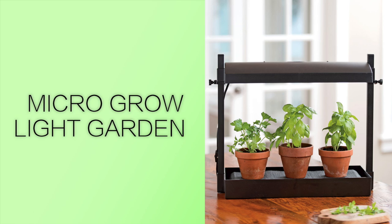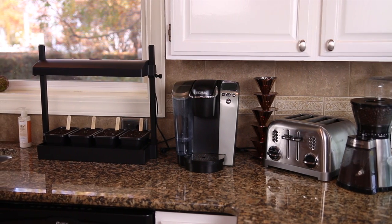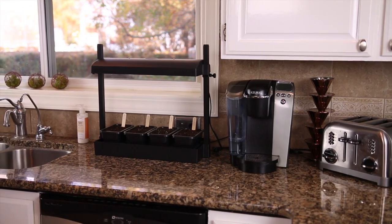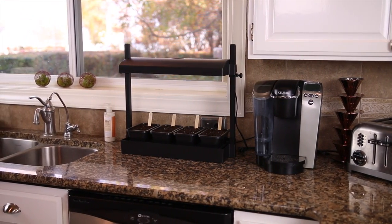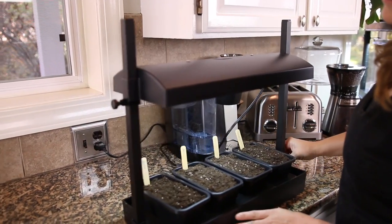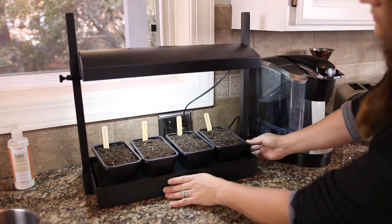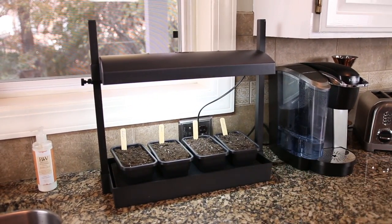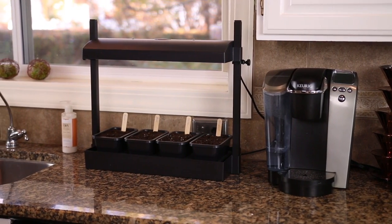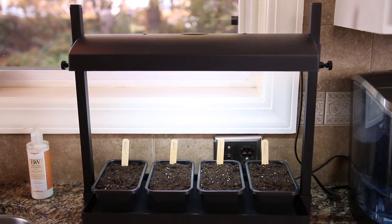Next, let's step up to a countertop micro grow light garden. This is also a system that can be used for small spaces — it's only about 22 inches long, 8 inches wide, and 17 inches high. I found that it didn't fit underneath my kitchen cabinet, so you'll want to measure if that's where you're thinking of putting it before you buy. I was able to fit mine right next to my cabinet, so it wasn't a problem. You can put it anywhere you have a tabletop or counter available.